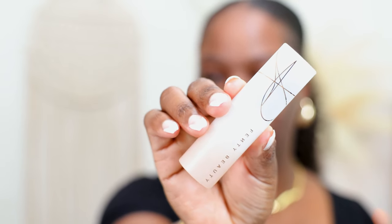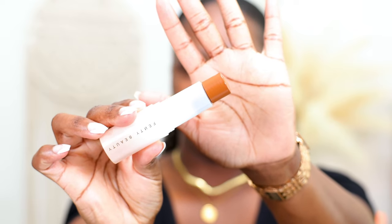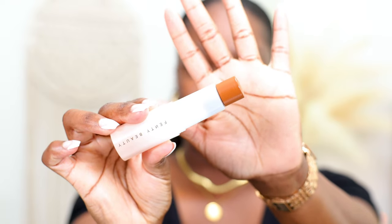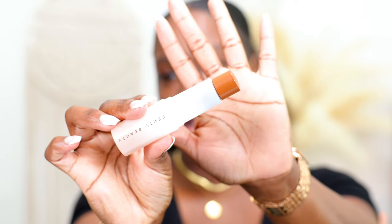This is what the packaging looks like. The packaging looks kind of cheap — I'm not even gonna lie. It's a little cheapy for $35 and you only get nine grams of product. This is all the product you get in this foundation stick, and that is not a lot. If you're gonna use this every day, you'll be out in no time.